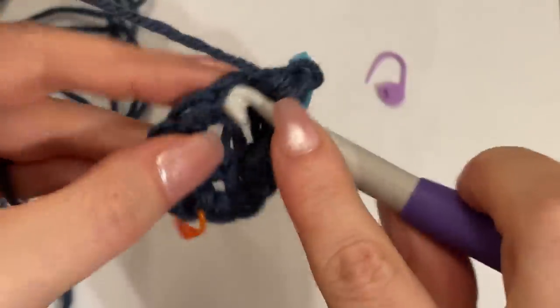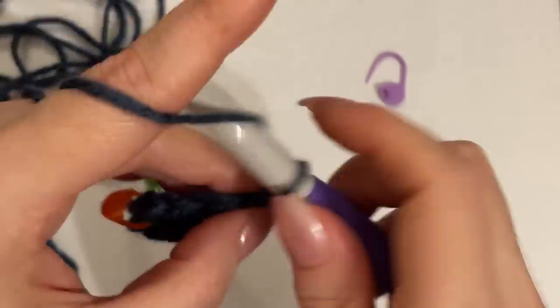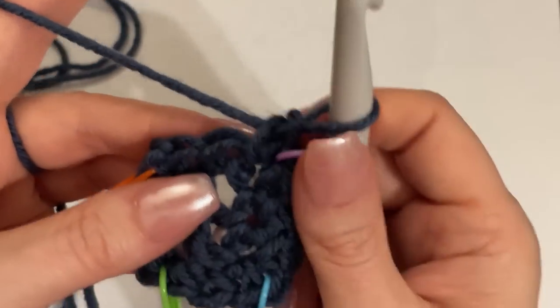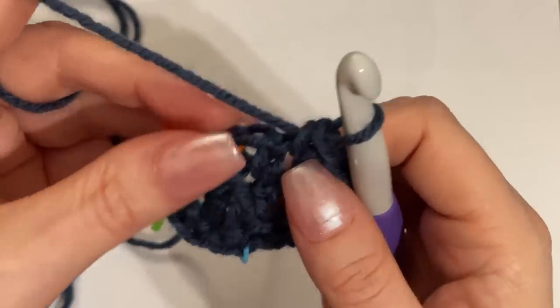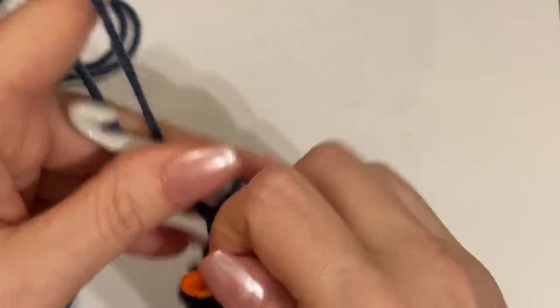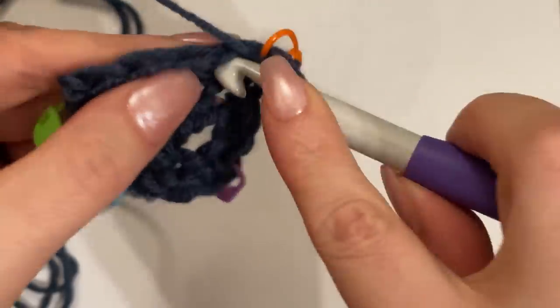The next stitch over is a single crochet. The next stitch after that is another corner: single crochet, chain one, stitch marker into the same stitch, one more single crochet. Each round we're going to be adding two stitches to each side of the square. Thank goodness for the stitch marker or we wouldn't know what is a corner and what isn't. I just keep the stitch marker in and move it aside a little bit into that chain one space. Into that same stitch, work one more single crochet to complete the corner.